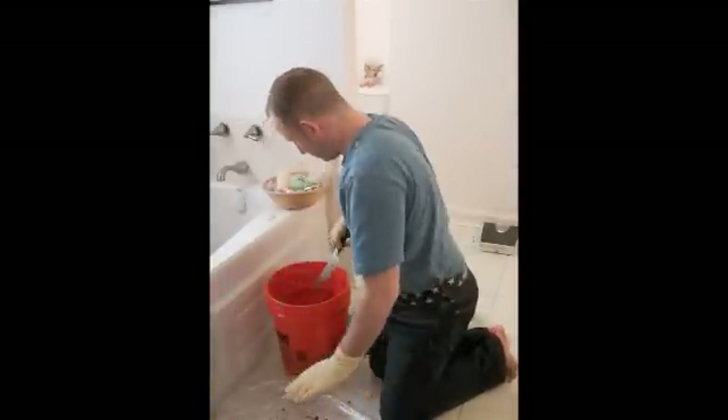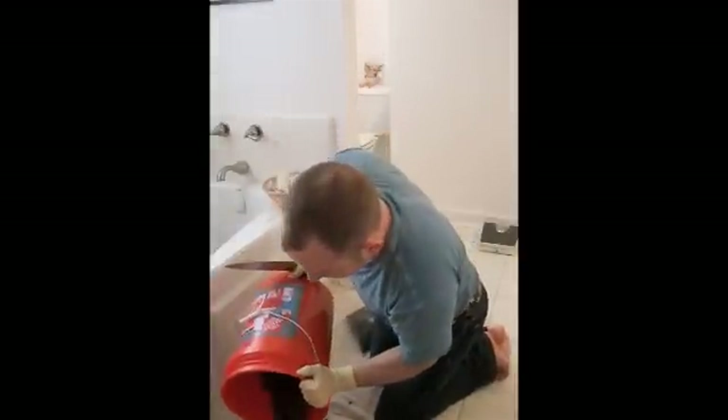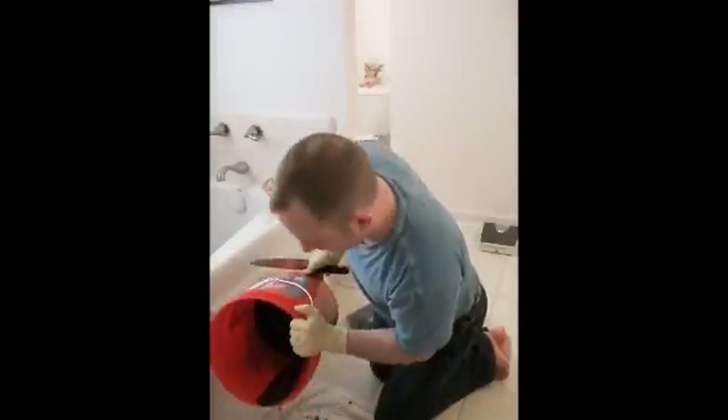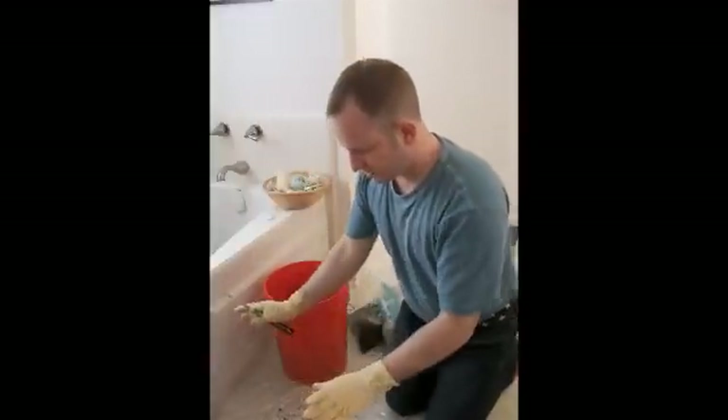So we'll try and keep it clean. This here is the coffee grounds that were inoculated about two weeks ago, and the mushroom mycelium has spread throughout the coffee grounds within this bucket.